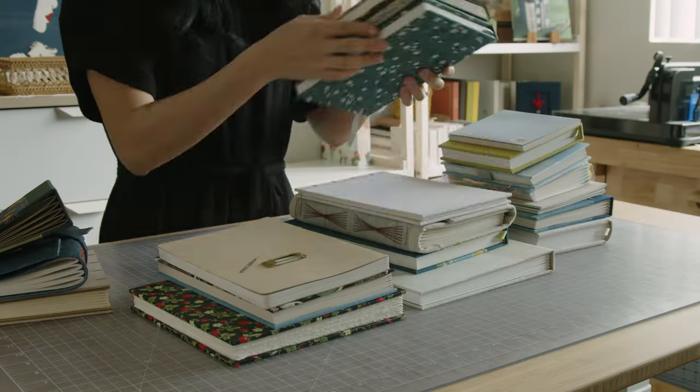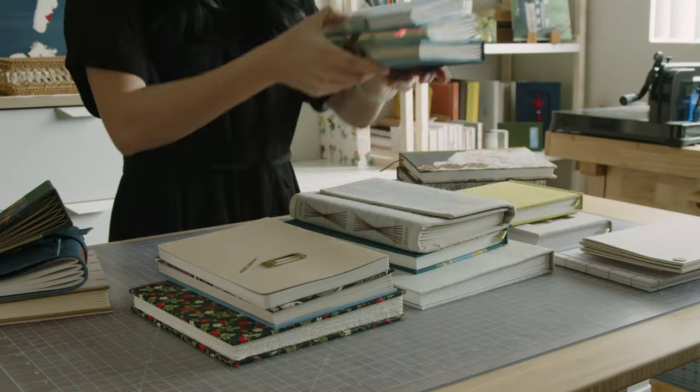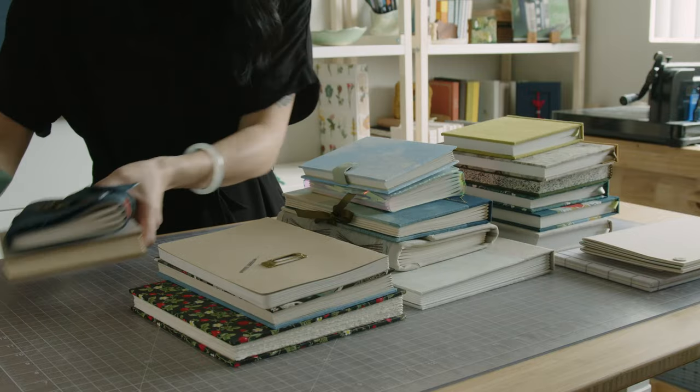Hello, welcome to my bookbinding studio. I've pulled out some of my favorite books today to talk about choosing the binding structure that's right for your book project. I'll mainly be discussing blank books like journals and sketchbooks, not books with content intended to be read, but there's still a lot in this video that will be relevant.